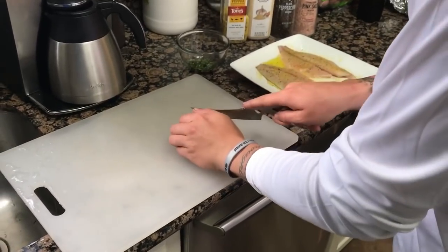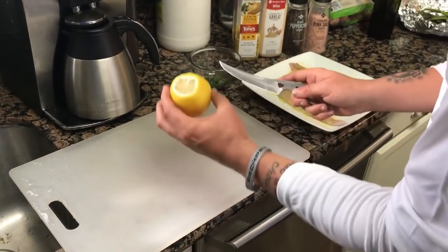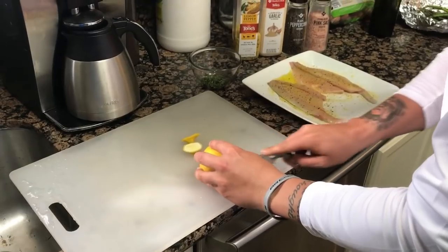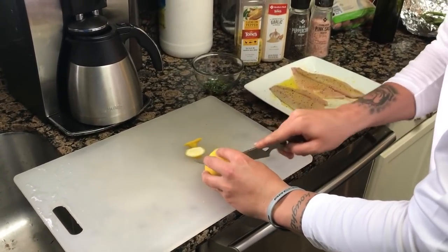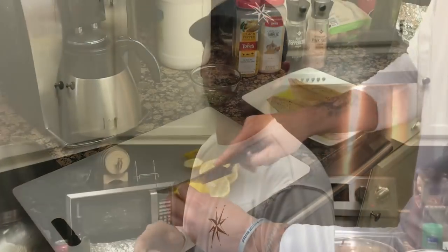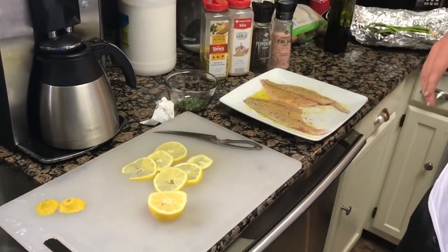Next, take a fresh lemon. There is a trick: if you go ahead and roll these lemons, that'll help get all that juice ready. What we're gonna do is cut both ends off the lemon, then get six very thin slices — as thin as you can possibly get them. We're gonna lay these across our pompano, and then use the other half of the lemon to squeeze on.